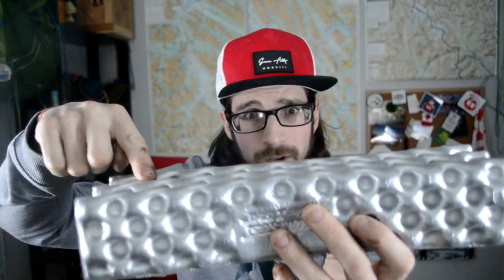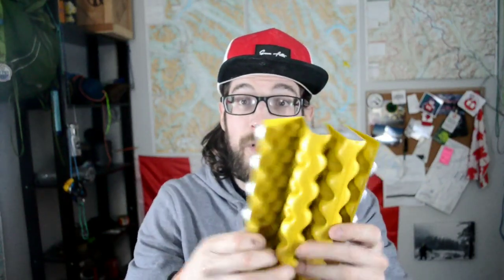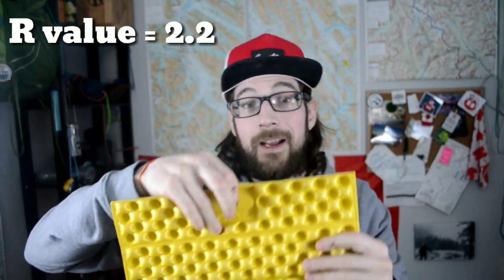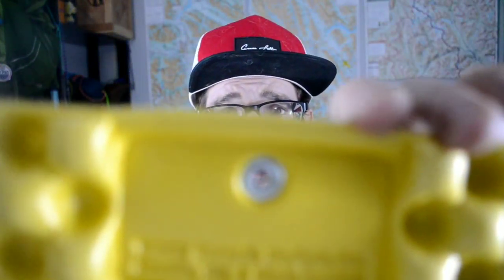We're just going to jump right into the technical specs of this thing. It's a closed cell foam pad that folds up accordion style. When you've got it folded up, it is 12 and 3/4 inches long, two and a half inches wide, and two inches thick. It weighs 58 grams or 2 ounces. When you open it up, it opens to 16 inches lengthwise by 12 and 3/4 inches wide, and is 3/4 of an inch thick. It originally comes with a little grommet hole on one side.